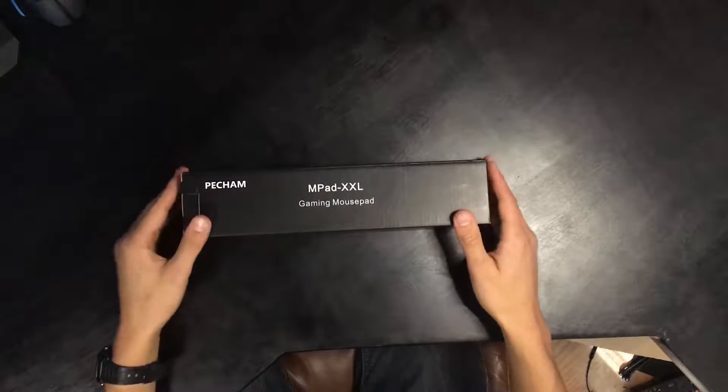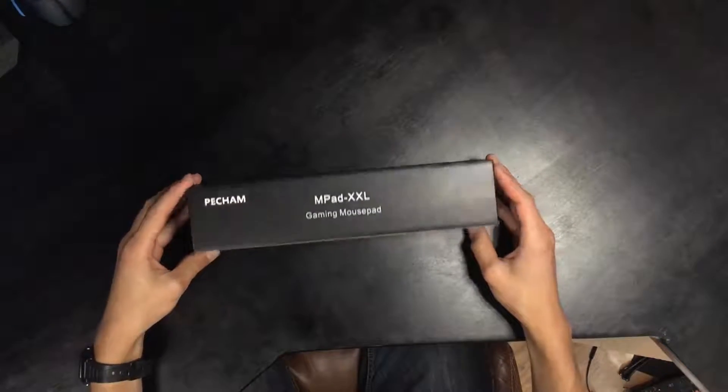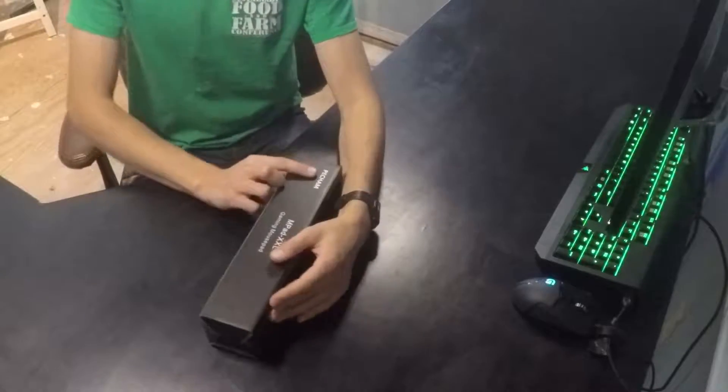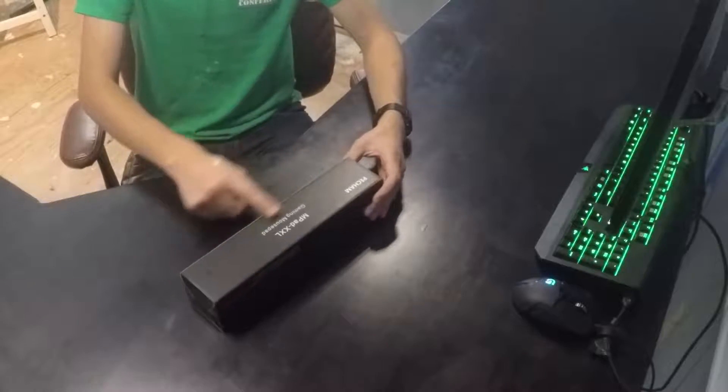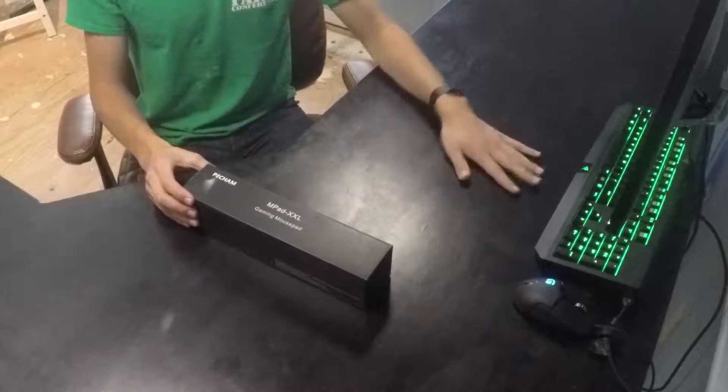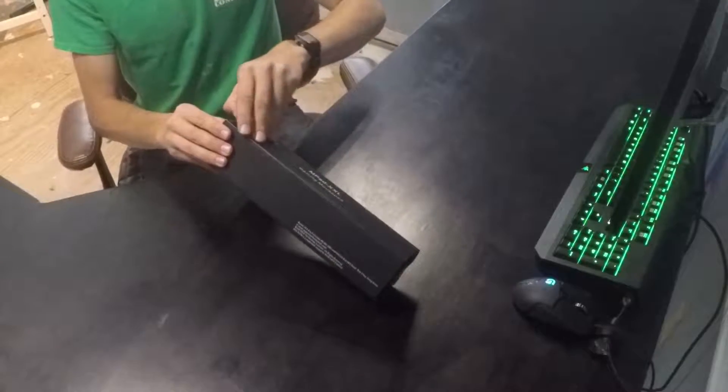Anyway, I just picked up this mousepad — it's the Pecham gaming mousepad, MPad X XL. It was 10 bucks on Amazon and I needed a nice new mousepad, so let's check it out.